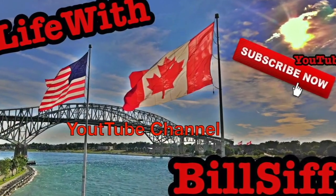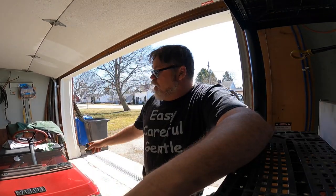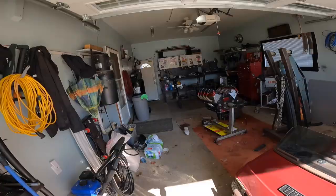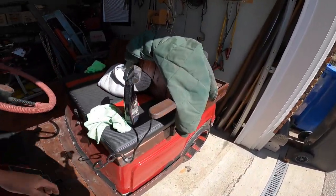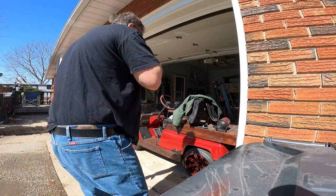Welcome to Life with Bills YouTube channel! Today is beautiful out. I've already washed the silver radio. I'm going to get the golf cart out in the driveway, maybe get an air filter slotted back on it, and clean up the garage a little bit because I've got crap all over the place. Let's get this thing out of the garage and we'll go from there.